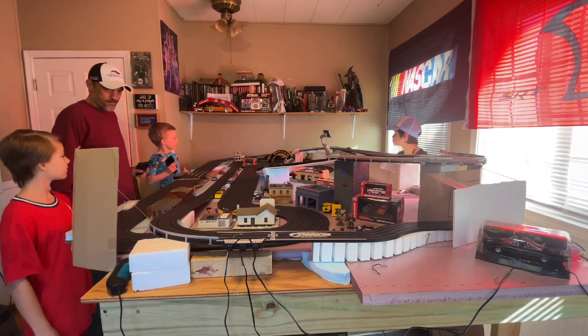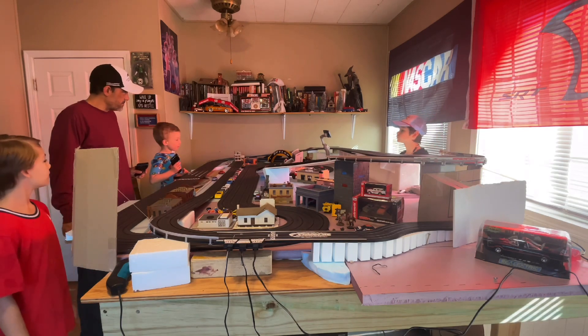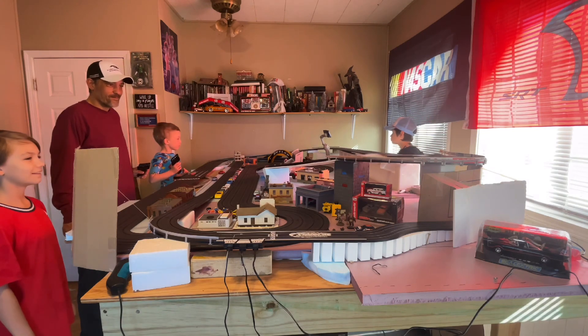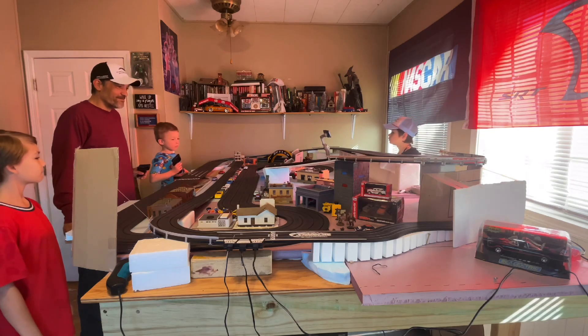That being said, the interface between the controller and the control terminal is smooth and extremely user-friendly. The controller can be used on any lane by simply pushing two buttons, which is a great feature for testing out the track and individual cars.